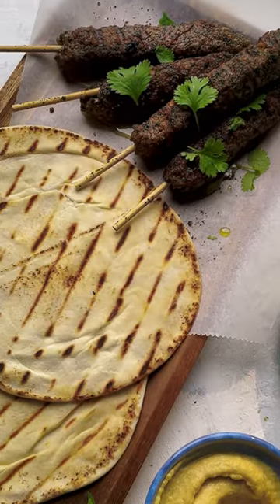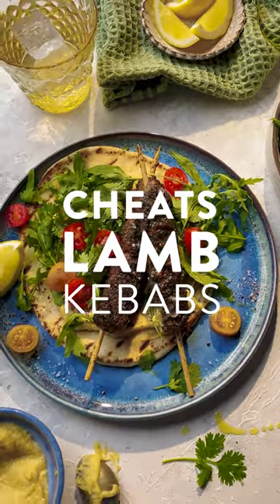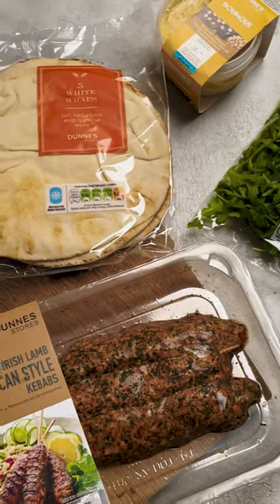Let's have a little cheeky kebab moment in the middle of the summer, even if it's still raining out there. We're going to make the most of it with this gorgeous recipe for lamb kebabs using the very best of Dunstore's ingredients.